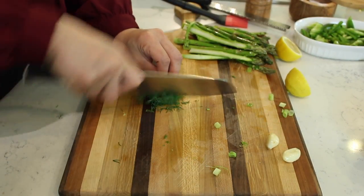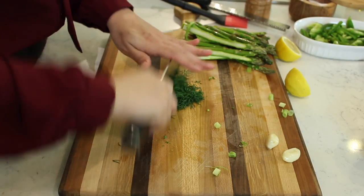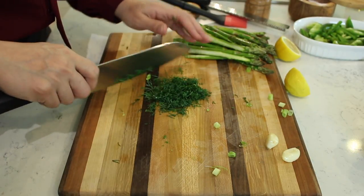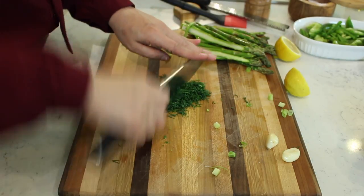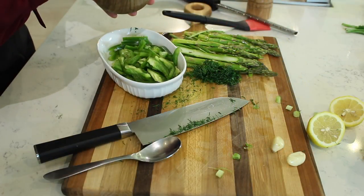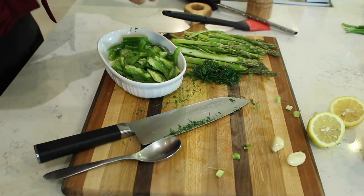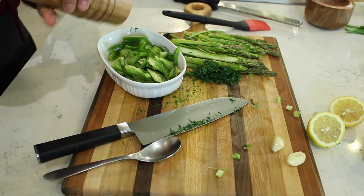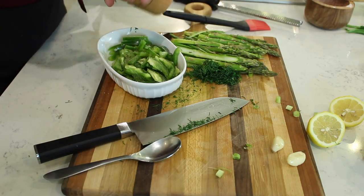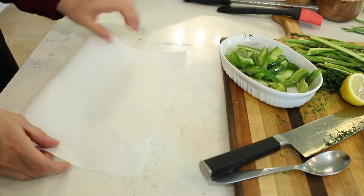Now I'm just going to finely chop the dill. Dill adds such a beautiful aroma, and any herbs you use here will add so much flavor because the fish is essentially steamed inside the paper — so we want really flavorful ingredients. Before assembling, I'll lightly season the asparagus and bell peppers with salt and pepper, because as you know, everything needs to be seasoned for maximum flavor.